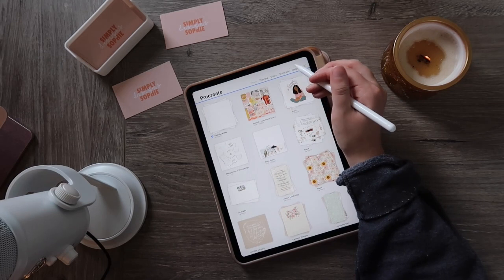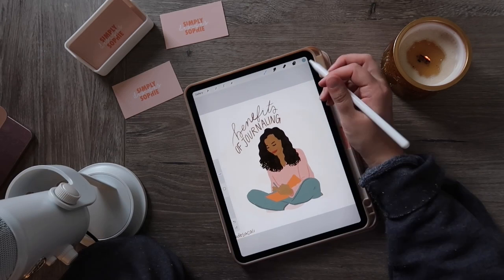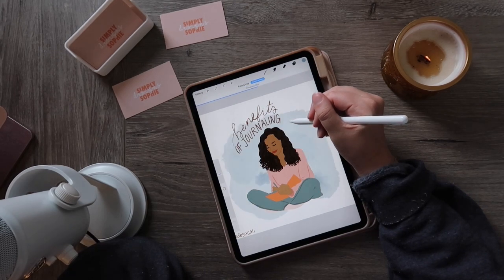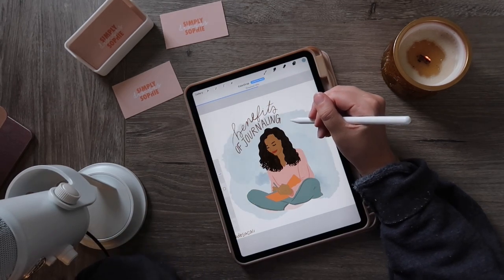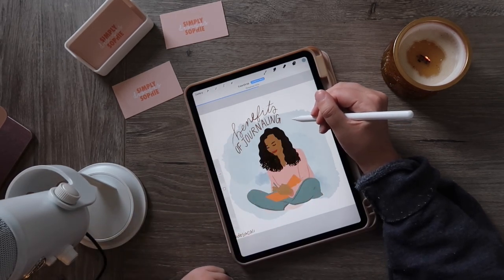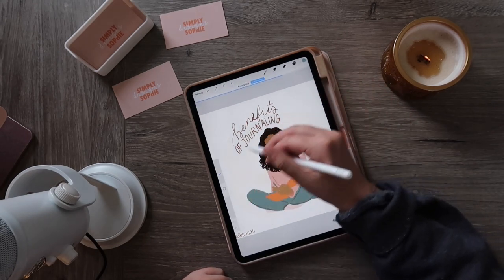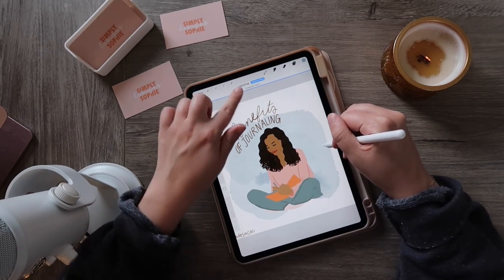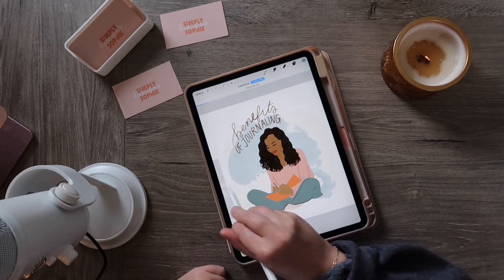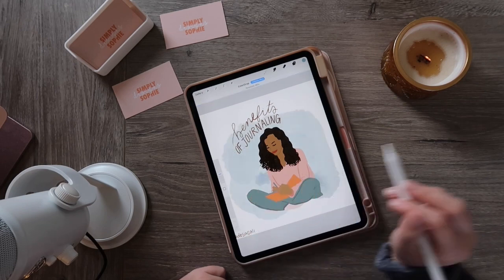If you want to fill an entire layer with color, take the little color swatch at the top and bring it down to the layer you want to fill. If there are little spots where color hasn't fully filled in, slide your Apple Pencil to the right and wait until it says threshold 100%. The more you slide to the left, the less that's being filled in — but most of the time I want to slide all the way over to 100%.